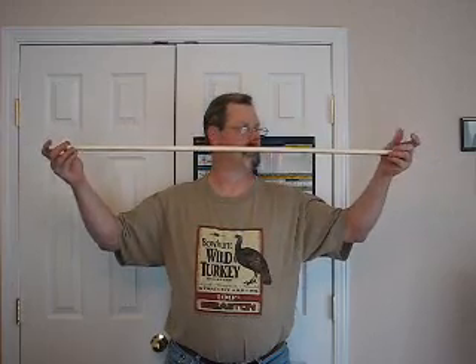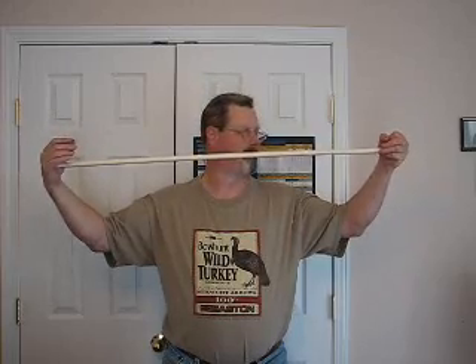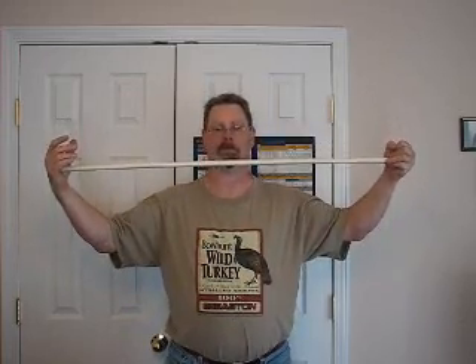The third and least understood is dynamic stiffness or dynamic spine. If this hand represents the broadhead or field point, it has a known mass. It wants to stay at rest. If it's at rest, if it's moving, it wants to stay moving.